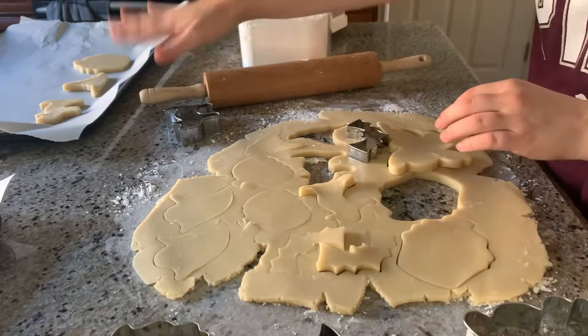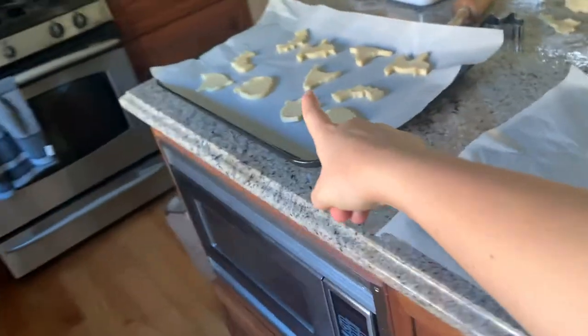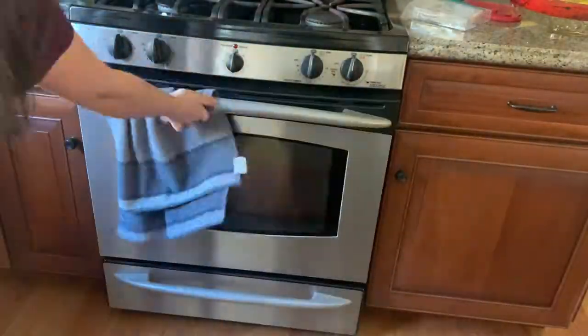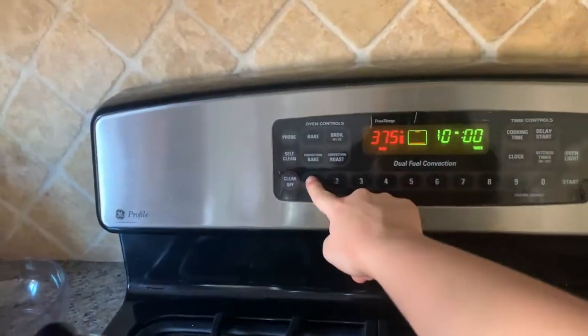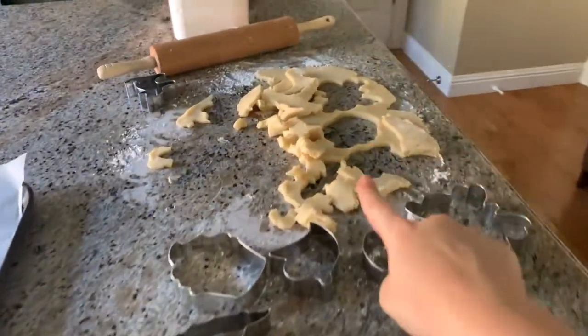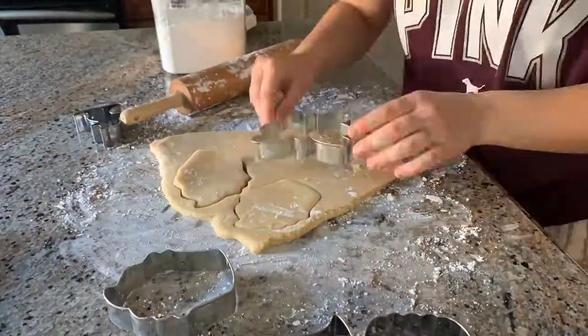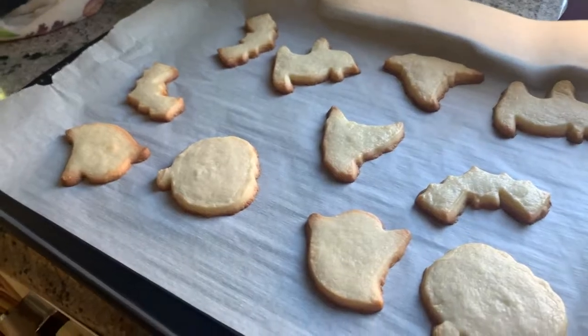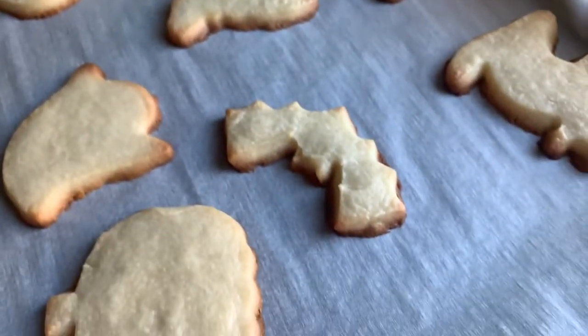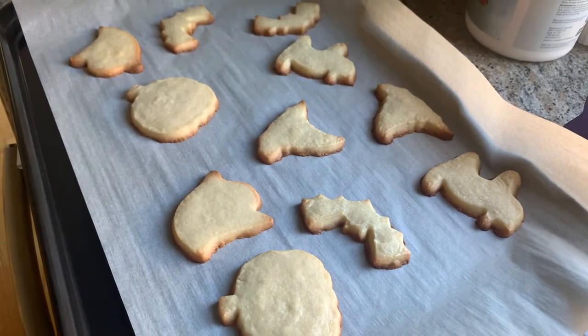So now I'm just going to transfer them to the baking sheets. This tray is full so I'm going to put it in the oven now. It says baking for 15 to 20 minutes, so I'm just going to be safe and do 11 minutes. I'm always so paranoid about burning stuff in the oven. Okay, yeah, they actually are definitely done. They even seem a little burnt, especially around the edges. So that's unfortunate — it smells a little burnt too. So the next time I put them in the oven I'm going to put them in for a shorter amount of time.